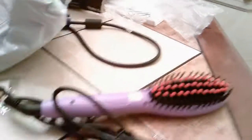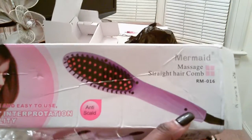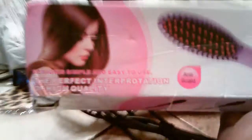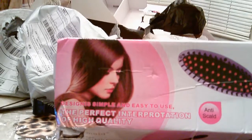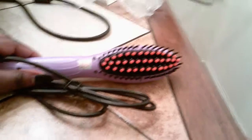So I got this right here, y'all. Let me just flip my camera around. So y'all, I got this right here — it's one of those straightener comb brushes. It's a massage straight hair comb. The perfect interpretation of high quality, anti-scald, so I guess it ain't going to scald your scalp. It's a straightening comb. I hope it works good on my head because I got that coarse hair.